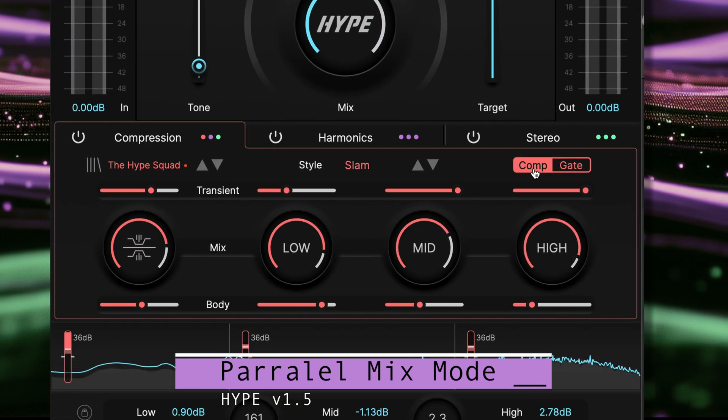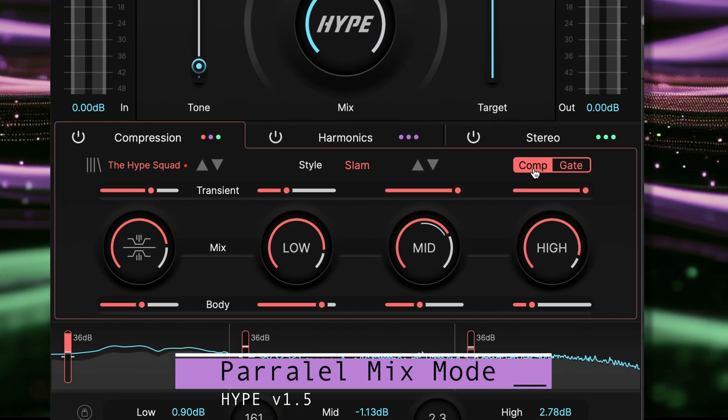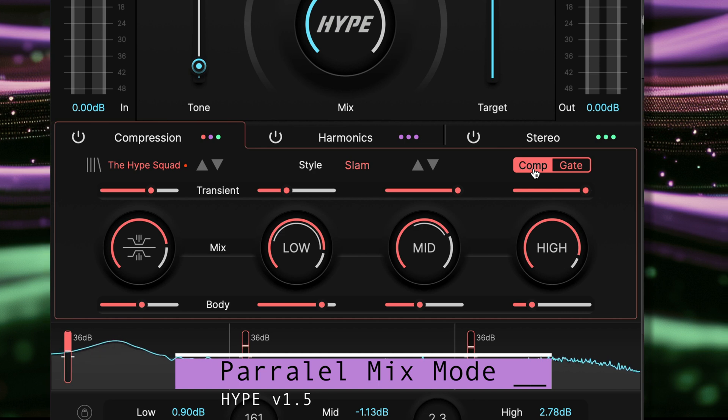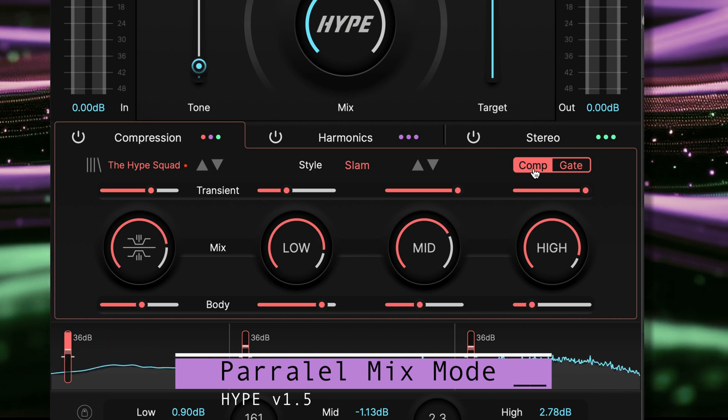We can flip back to the compressor panel to see how the gate interacts with the mix level. The setting for the mix level represents the maximum level when the gate is open. To help us visualize the current mix level for each band, there is a white arc inside the red mix level.